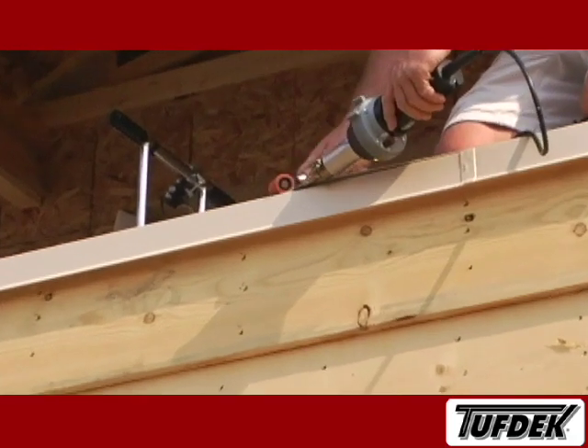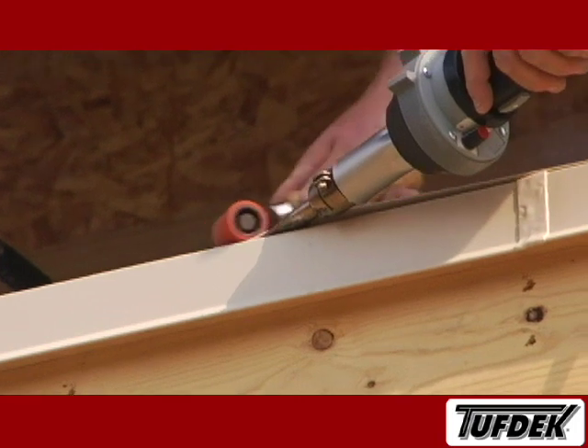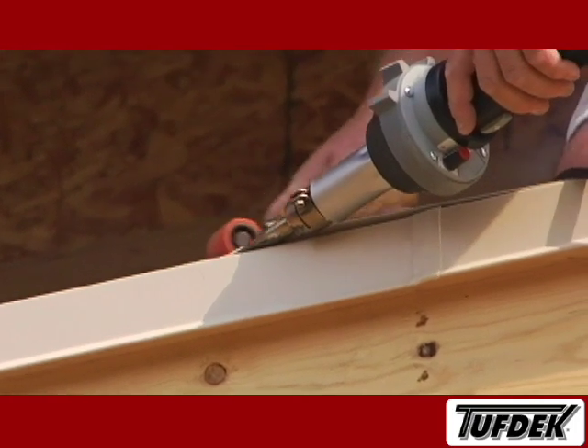All areas being hot air welded must be clear of contaminants, such as the adhesive used for bonding the vinyl to the deck surface. After welding, go back and check all the seams to ensure the welds are secure.